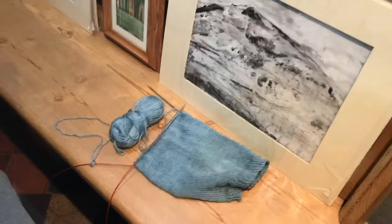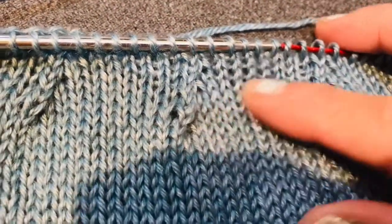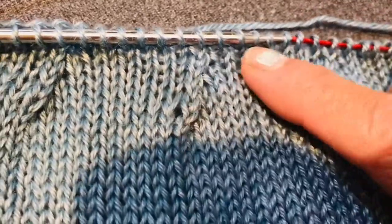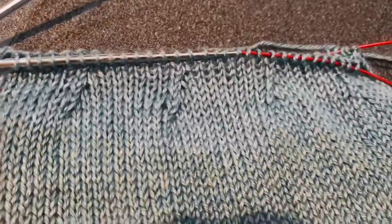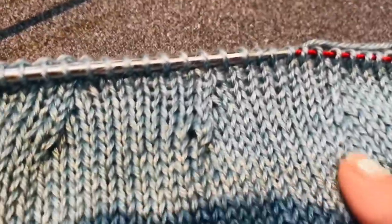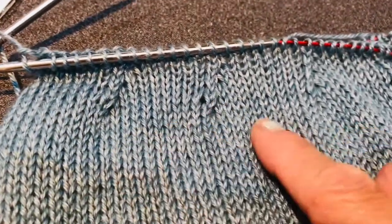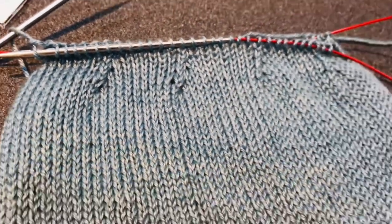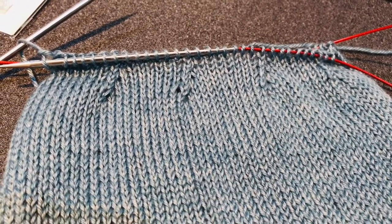I really enjoyed myself at the fair. Apart from doing some knitting I met some lovely people — just a lovely community setting. On my beanie hat I did start to decrease. How I did it was every tenth stitch, then every ninth stitch, then every eighth stitch, like that. So you get this kind of pattern as you go along, and hopefully that will be finished soon and I'll be able to show you that on the next blog.